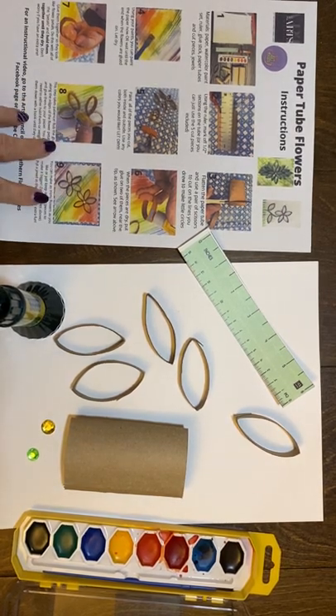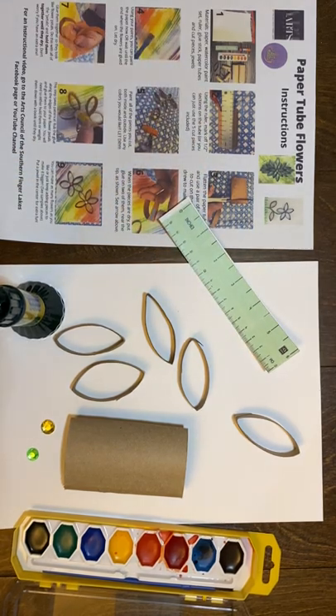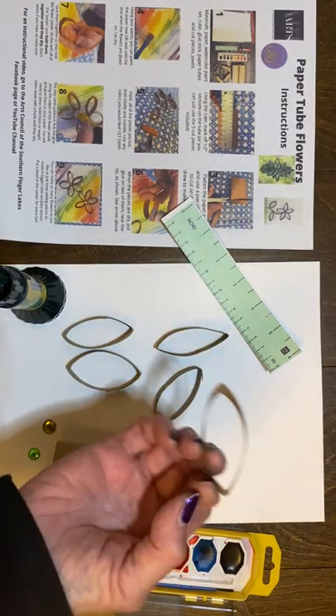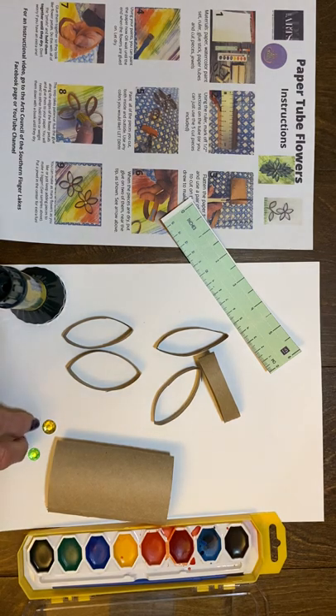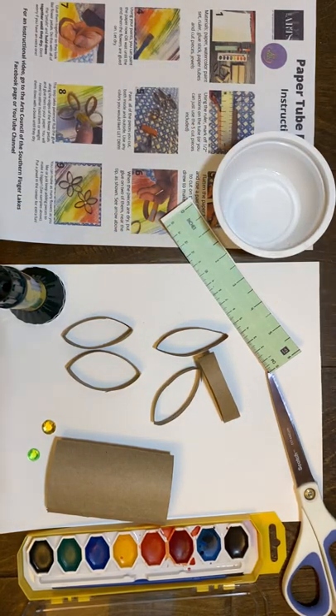In your packet you'll have the instructions on how to do this. You will all have a paper ruler — if you have a regular ruler you can use that. There will be a glue stick, a toilet paper tube, and some little flower petals that I already cut from a tube, just in case you didn't have any scissors with you today. Also included in your kit is some watercolor and a couple of jewels. You will need scissors or a grown-up who can help you cut the toilet paper tubes, a little water for your watercolors, and a pencil or pen or marker to mark your toilet paper tubes.